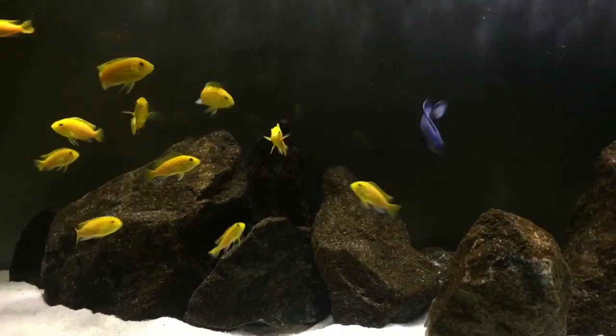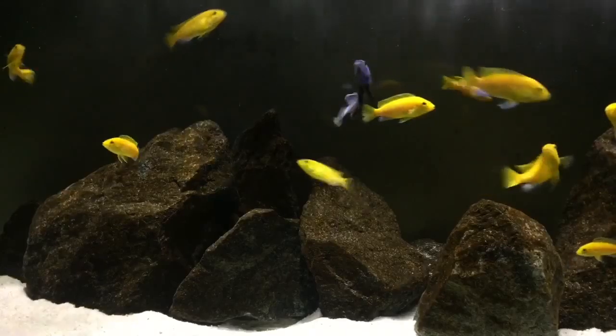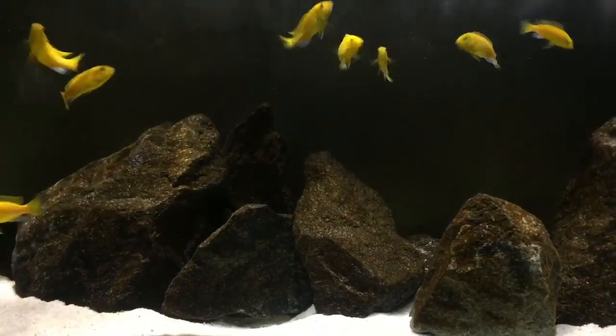Water evaporation is actually one of your best friends — it'll help lower temperatures as the water evaporates and takes some energy with it. Today I have a really easy way for you to lower your temperatures at least three or four degrees. My tank usually gets up to 84 degrees when I have the tank lids on, so what I do is open the glass lids to let some of that water evaporate so that the tank temperatures can go down.